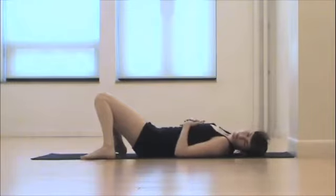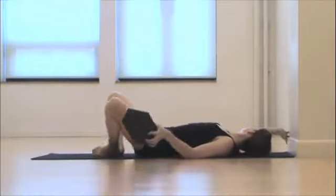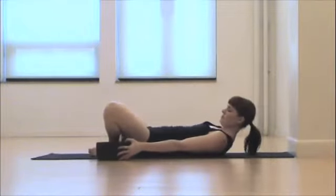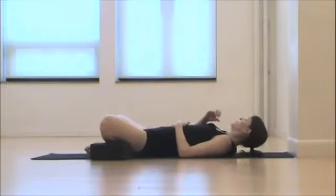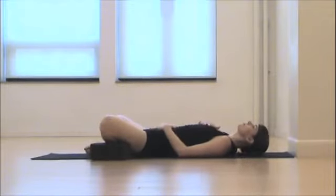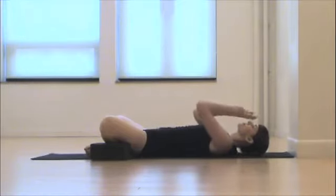Turn your head from side to side, and then coming into a reclining goddess pose. You want to definitely support right underneath the thighs or knees, so you're not feeling much of a stretch — you're just really floating here. Feet are together. Place one hand on your belly, one on your heart, and take slow, deep breaths. On your inhale, expanding through your ribcage; on your exhale, drawing in.